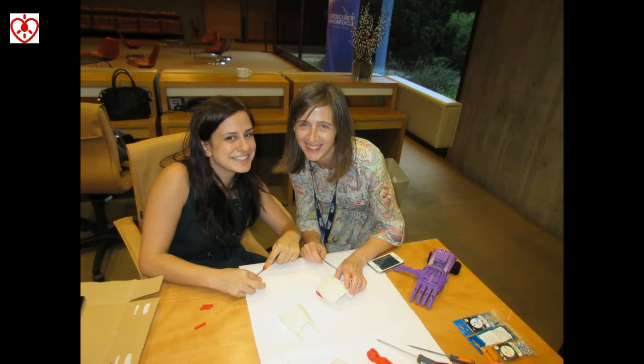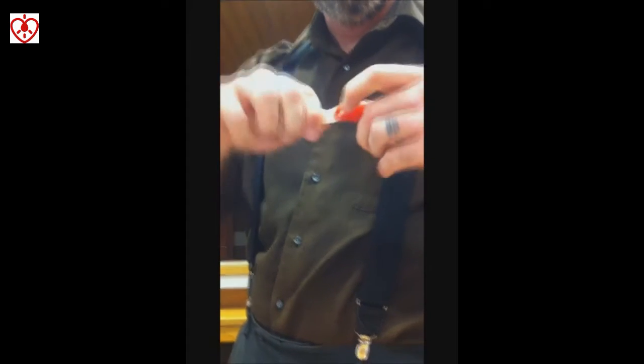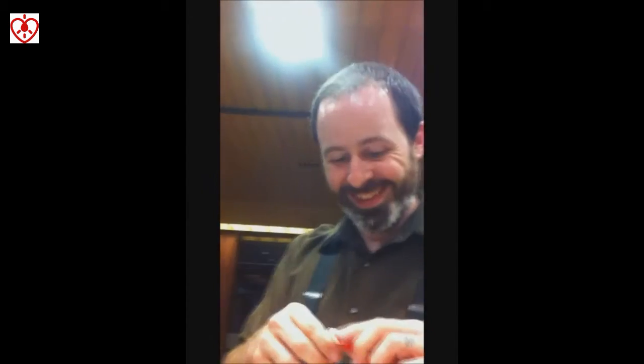And now Salome can sing! Hello Nunu, this is your first finger. Hello Nunu, hello Nunu.